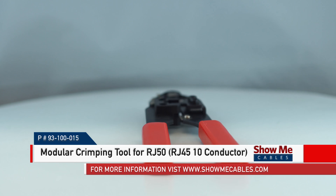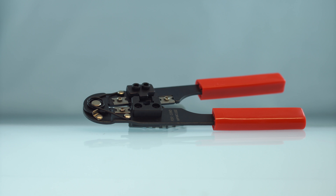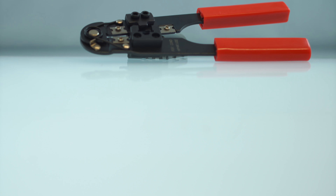This is the Ratchet modular crimping tool for RJ50. This crimp tool is a professional grade modular crimp tool with a hardened steel die set.